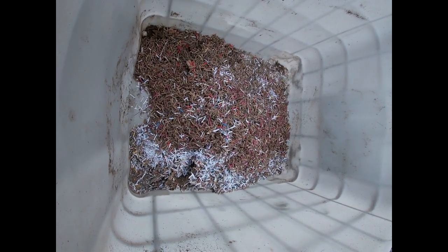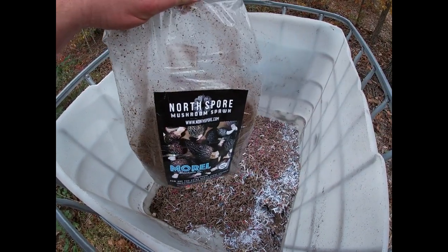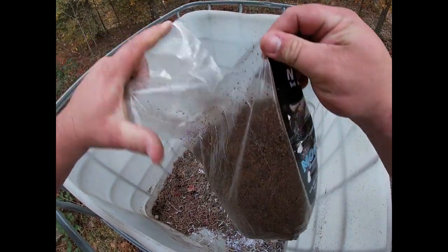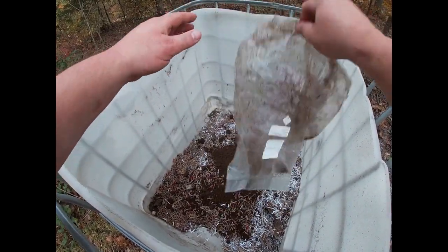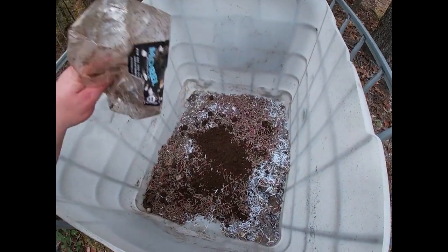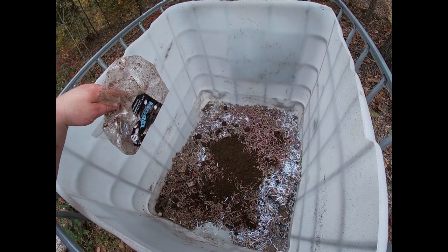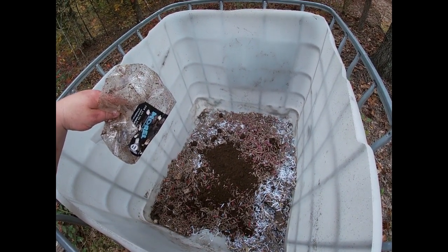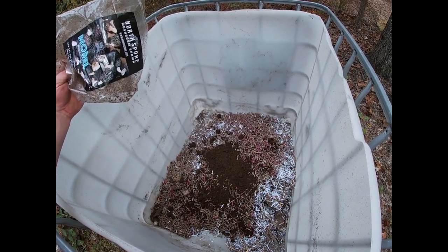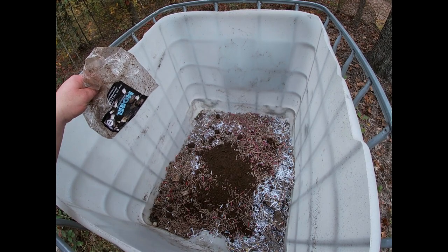So subscribe and like so you can see if this project works out. I got two more bags of shredded paper, I'm going to put this all in and stir it all up. Then I'm going to wet it down — probably going to put at least two to three gallons of water on it. This is the black morels on shredded paper from your shredder in an IBC tote.